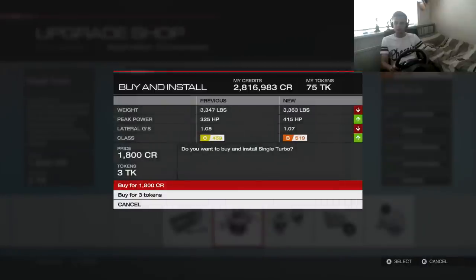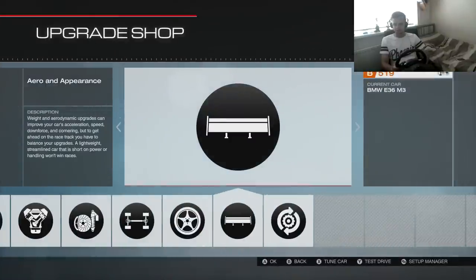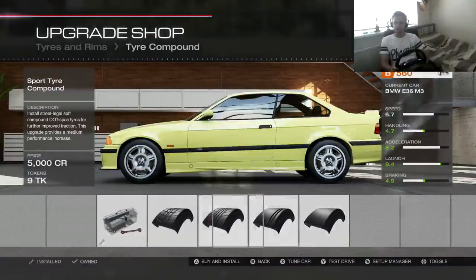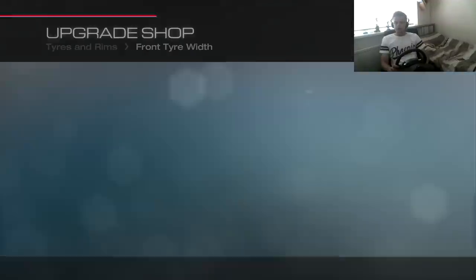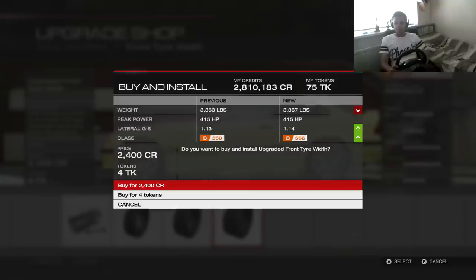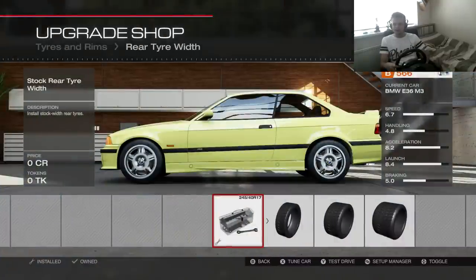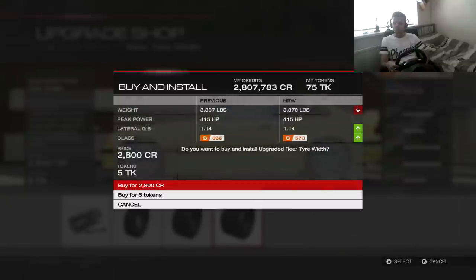Single turbo as well. No body kit. Tyres and rims — sport tyre compound. Let's go full width on the front and then full width on the rear. Hopefully it's 275s. Yes! 275s on the rear.